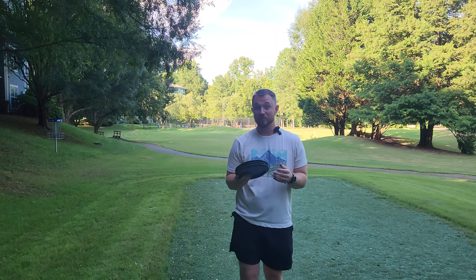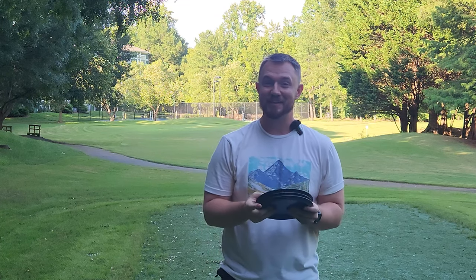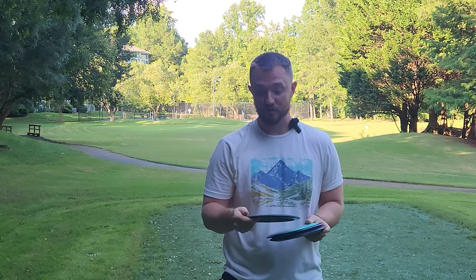Hey, what's up everybody? Dylan here from Iceberg TV. Today I'm really excited to finally get a full review out of the brand new MVP Trail.